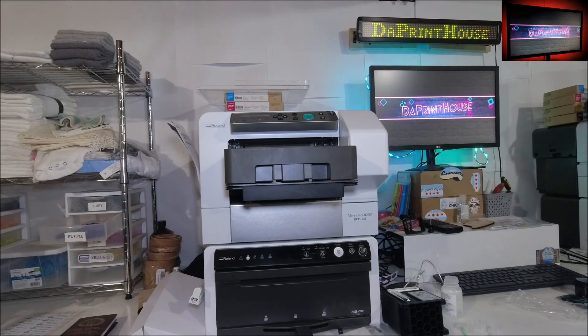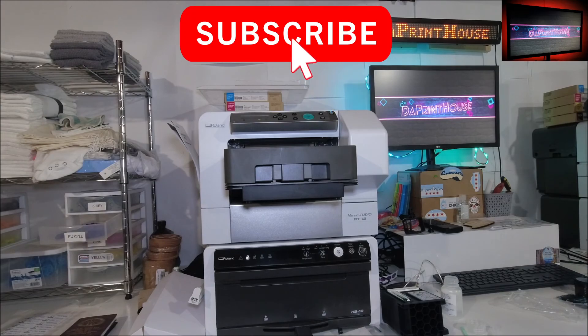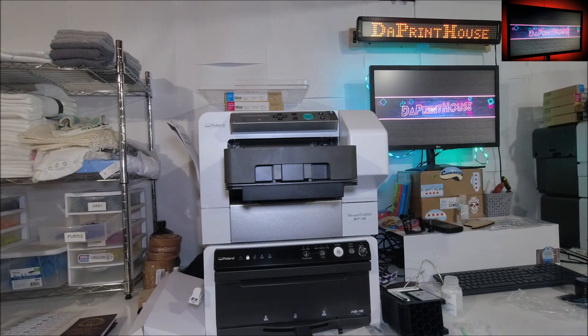Hopefully this video will help clear up some confusion on the menu stuff. It's pretty straightforward - you just go into your maintenance settings under what it's asking for. It's usually only those two things that I showed. This is the Roland BT-12 and this was quick maintenance. Thanks for watching guys - like and hit that notification bell.